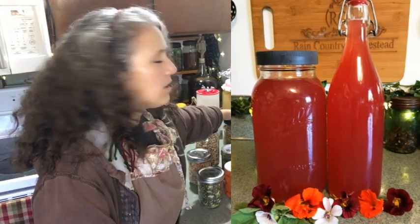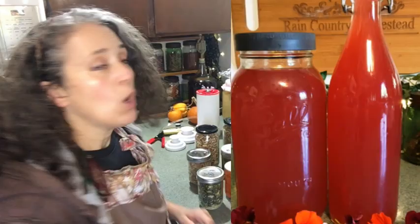Do I sterilize any of those jars? And what about when I'm making vinegar, or fermenting things like the hard-boiled eggs I'm fermenting and beet kvass back here, or even making homemade wine — do I sterilize any of my bottles and jars?